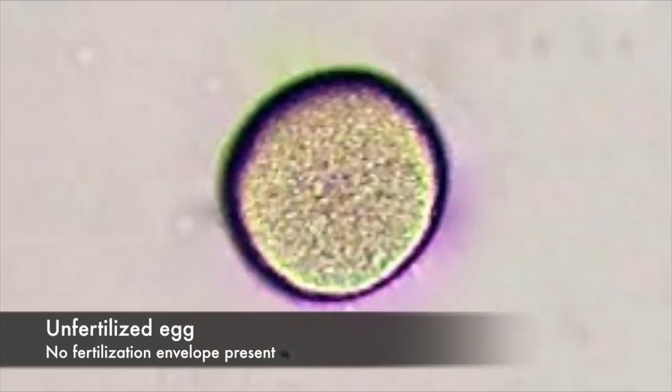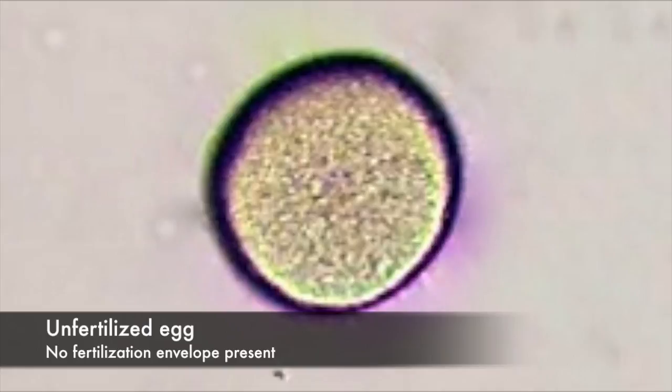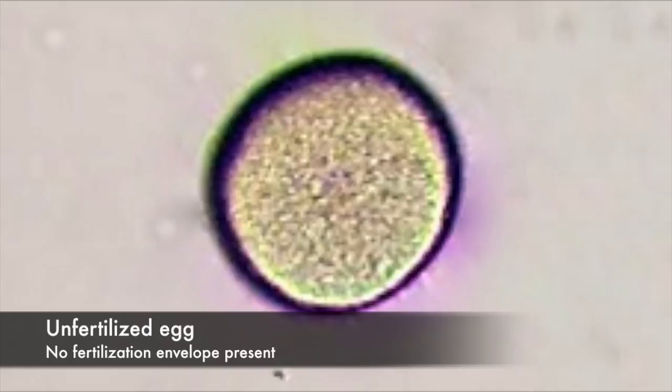After you clean the eggs and fertilize them with the collected sperm, check for fertilization success under the microscope. You typically want to check for fertilization success 15 minutes after fertilizing. If fertilization was unsuccessful, the egg will lack a fertilization envelope. If fertilization was successful, a fertilization envelope will be present.